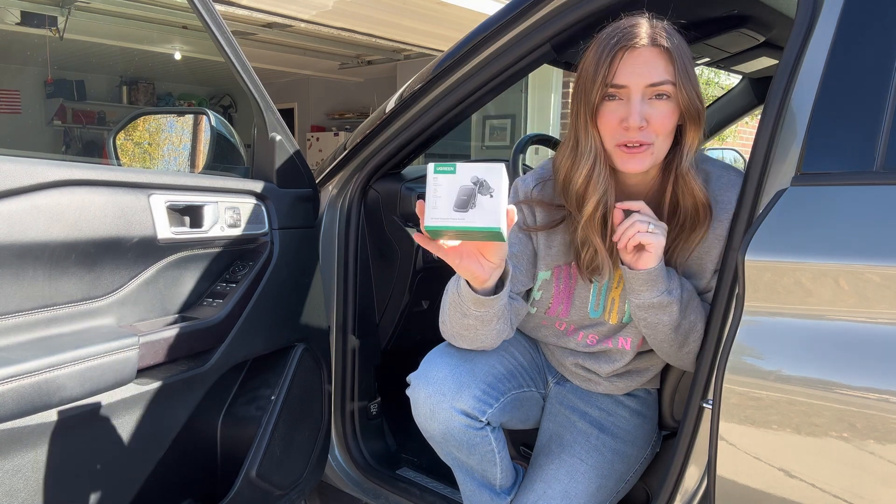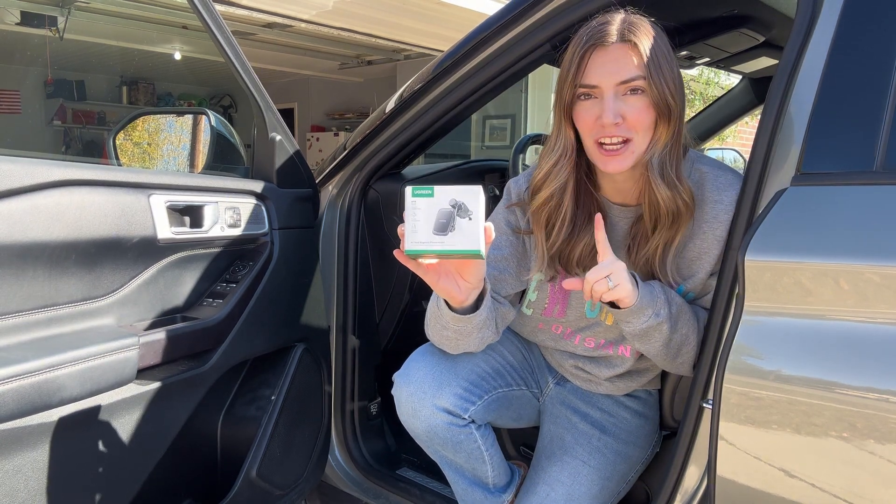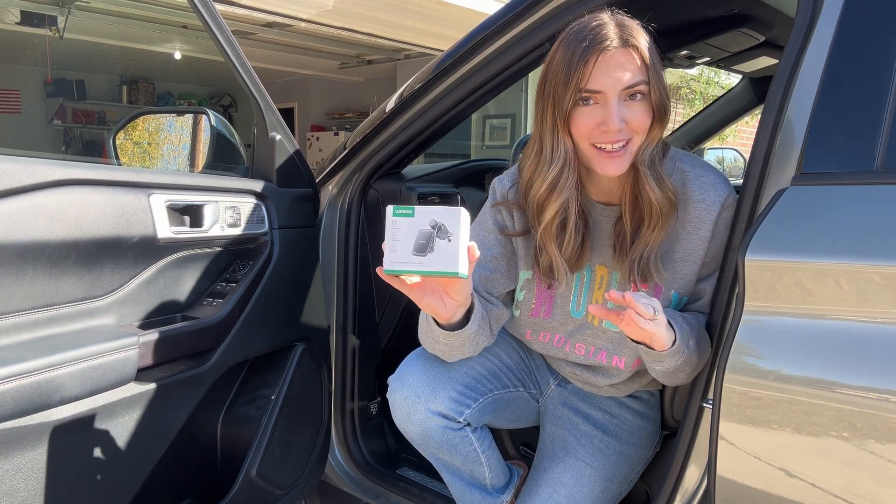Hi, I'm Jasmine, and I was sent this Ugreen magnetic car phone holder to check out for you. This looks so handy, so let's check it out together.